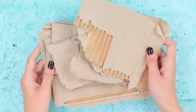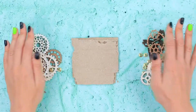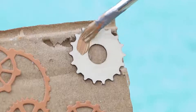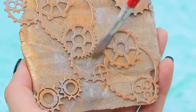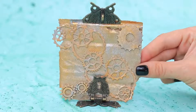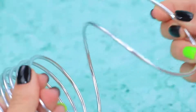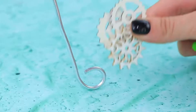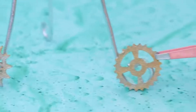Make an easel out of cardboard pieces! Think of a design and glue on different gears! Highlight it with gold and silver acrylic paint! Attach metal paper holders! Make a support out of wire and attach gears to the ends like wheels!